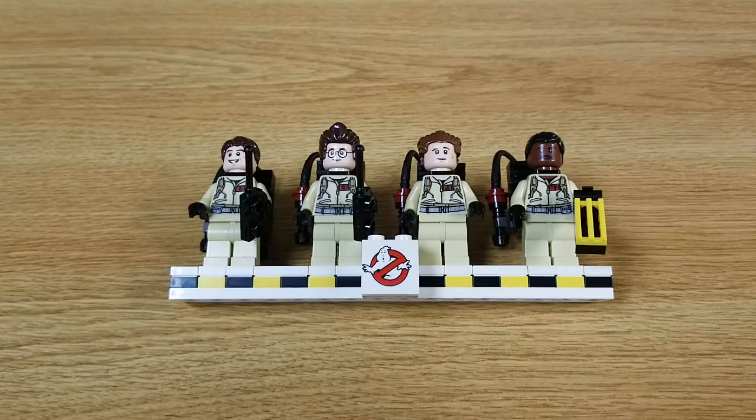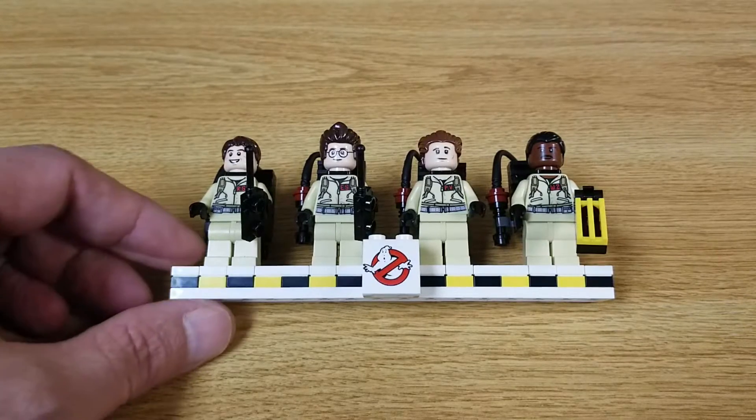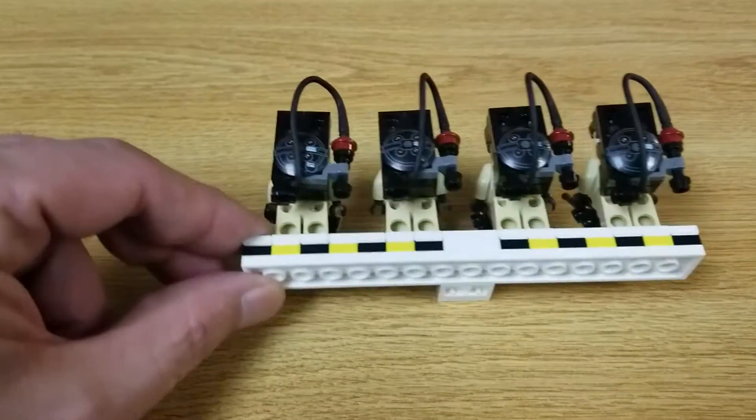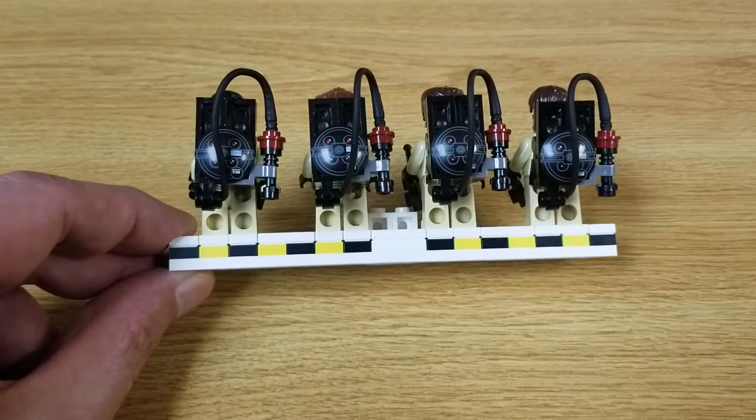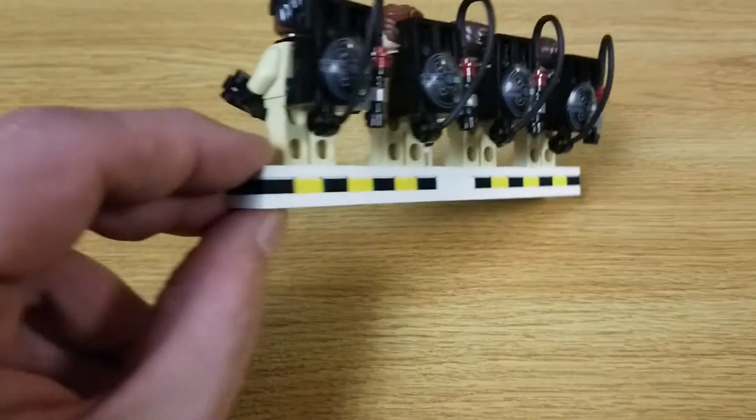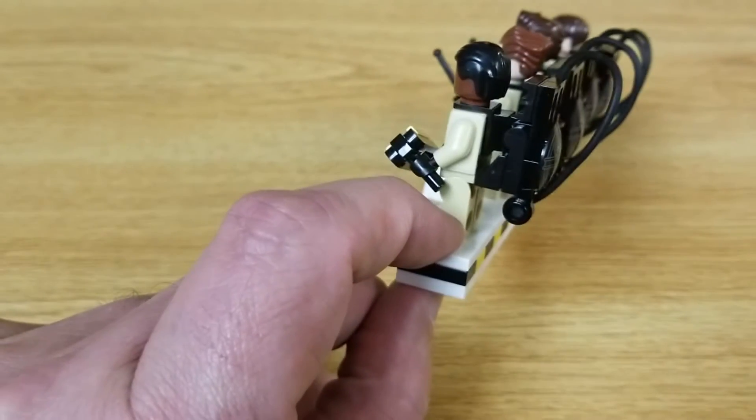Here's a closer look at the minifigs that come with this kit. I think LEGO did a pretty good job designing them. Nice little vests on their front and here's a look at their backpacks. Pretty cool. There's a little side view.